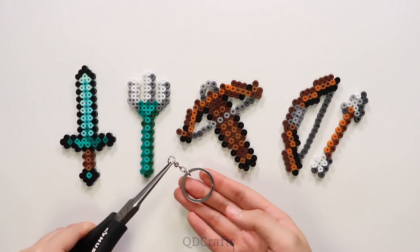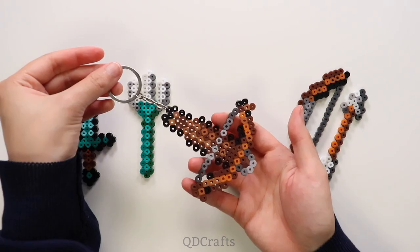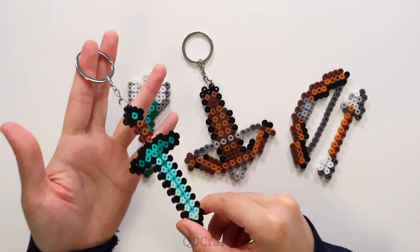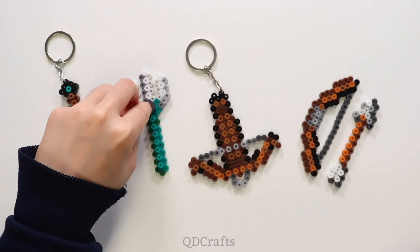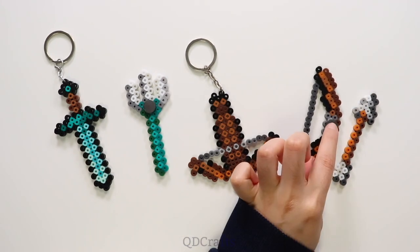Finally let's make some keychains. I just connected the jump ring through one of the beads in the crossbow and that is my crossbow keychain, and then did the same thing to make a diamond sword keychain. For the rest of them I turned them into magnets, but of course you can turn whichever ones into keychains or magnets as you like.